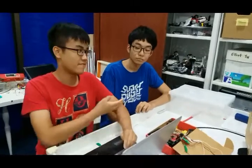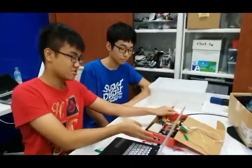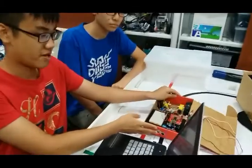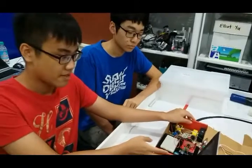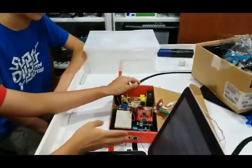My name is Ryan, and this is my partner Chi. Today, we made a board called the vacuum cleaner board. The main purpose of the robot is to clean the environment. It's a very convenient vacuum cleaner robot that saves electricity and helps to save the environment.